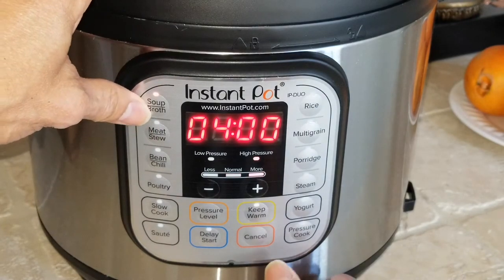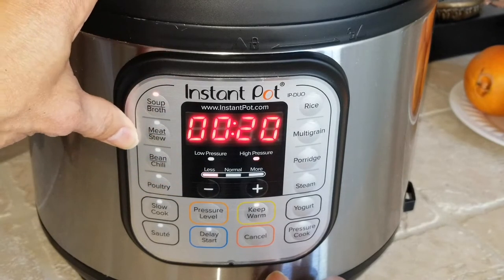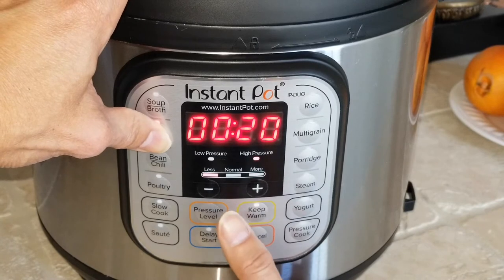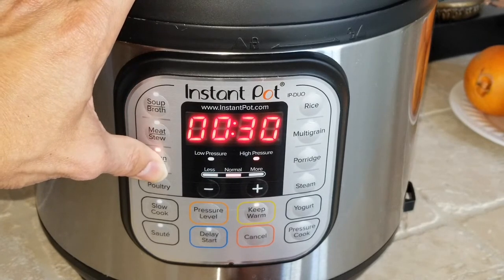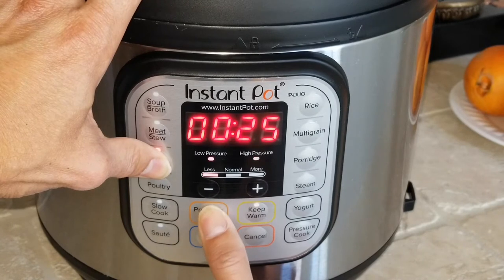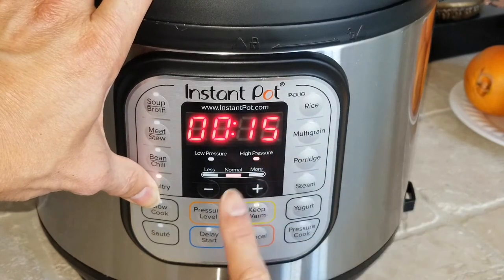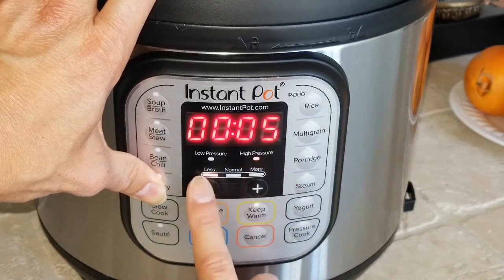Pressing more shows 4 minutes with more heat, and 20 minutes with less heat. Meat and stew shows 35 minutes, 45 minutes with more heat, and 20 minutes with less heat. Bean and chili shows 30, 40, and 25 minutes — you can still change the low and high pressure and the time. Poultry shows 15 minutes on high pressure with normal heat, 30 minutes on high pressure with more heat, and 5 minutes on high pressure with less heat.